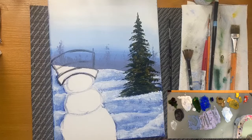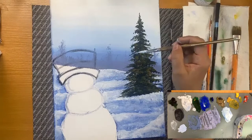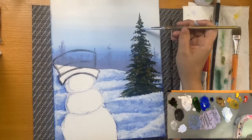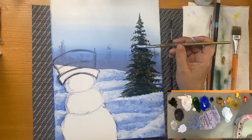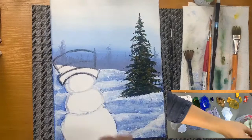Grabbing a little white again and a little cobalt blue, mixing these colors for the first base of snow. In the top of the pine we're going to add some dots of snow. Let's see if this needs to dry. While we wait, we can start painting our snowman.